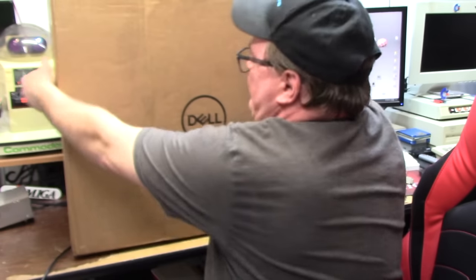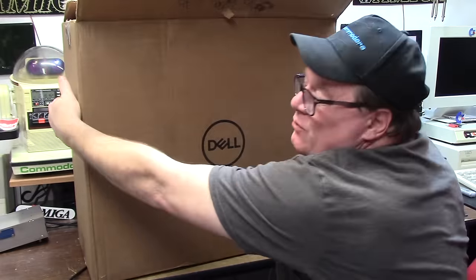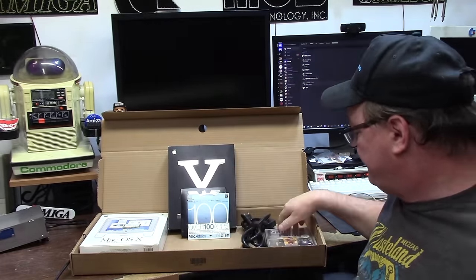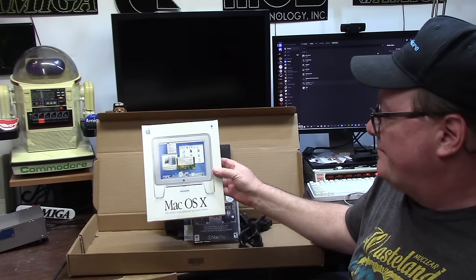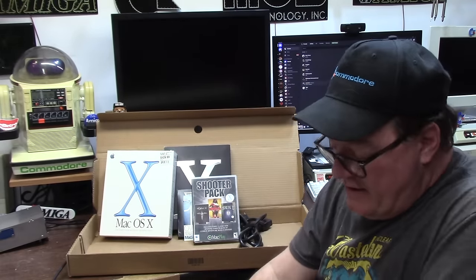A box showed up today — a big Dell box — and inside is a big computer. It came with some other items for the Mac side: a box copy of Panther, a copy of Leopard, a Mac Addict CD, a shooter pack with Sin, Hexen 2, Heretic 2, and the original Mac OS X box. I like box software; I'm a huge Mac fan, as you know, but Macs from the past.